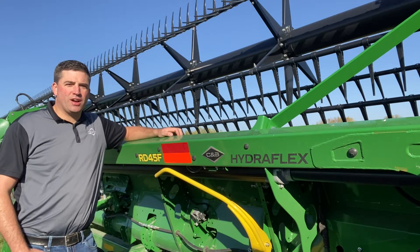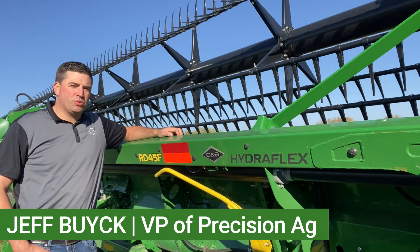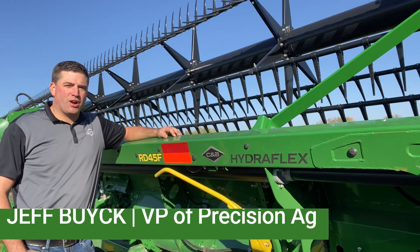Hey everyone, welcome to this week's Technology Thursday with CMB Operations. I'm Jeff Buick, and this week I want to talk about precise documentation on your GreenStar display.